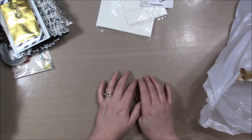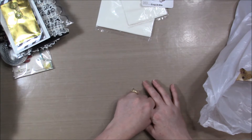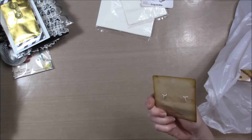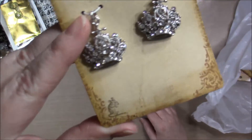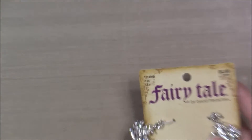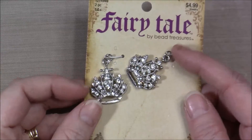I happened down the bead aisle and their fairy tale charms were half off, so I got some. Item one are these beautiful crowns — very sparkly crowns.